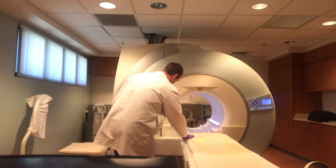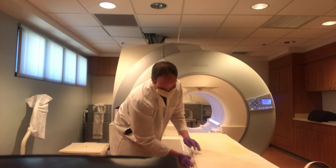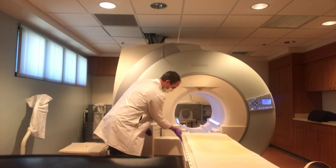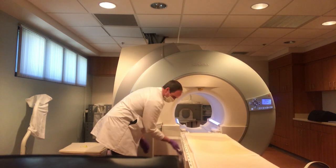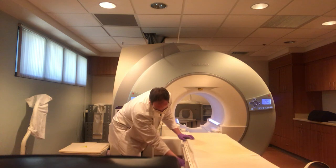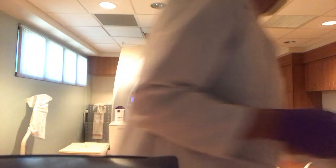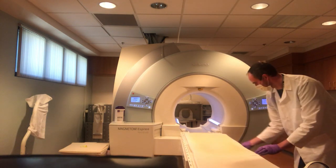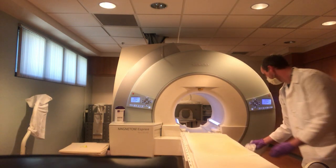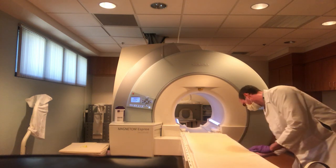The reason that we want to start with the bore and then the table and the pads is so that it has time to truly disinfect and dry before we set up for that next patient. We want to make sure that we get all surfaces that the patient potentially could have come in contact with.